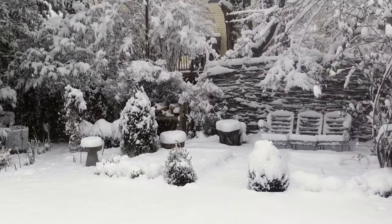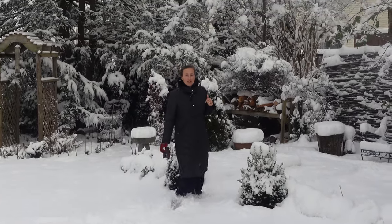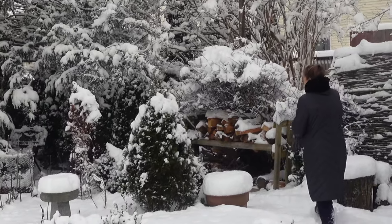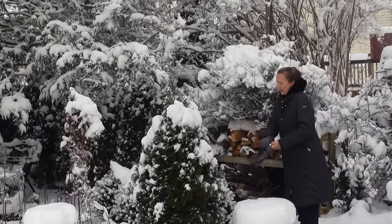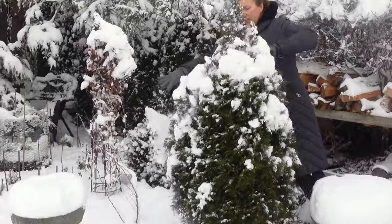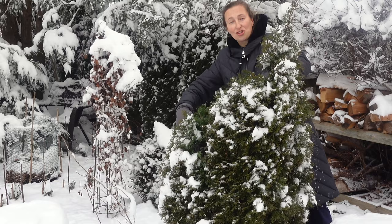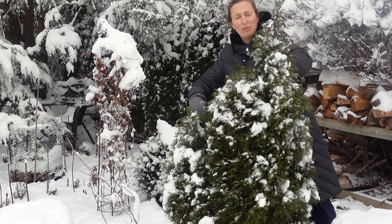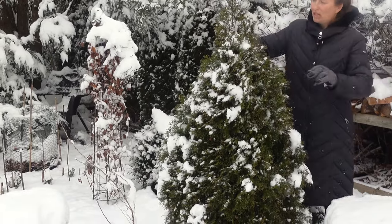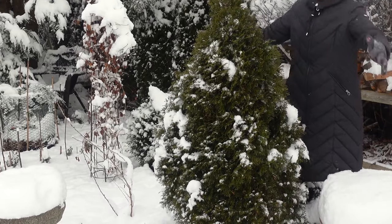Since I'm training this arborvitae here with one leader, it can withstand snow damage much easier. This spring I went ahead — it had different competing leaders — and I cut and trimmed them. Trimming should be done in spring when arborvitae are actively growing, because I want this arborvitae to be nice and tall. As you can see, one leader is taking on and this arborvitae is nice and very upward looking.